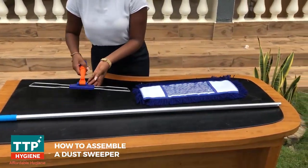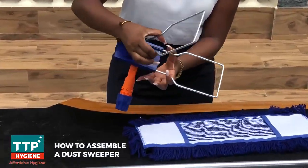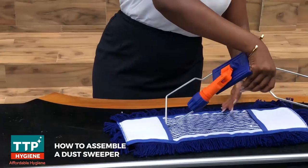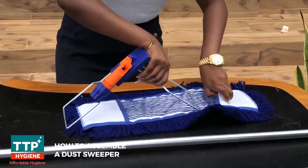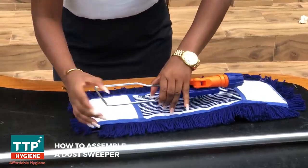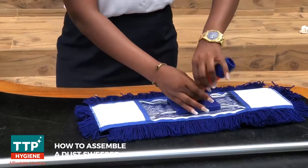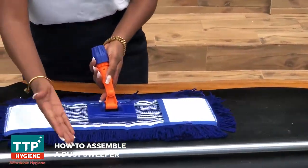Take your holder, press the side to fold it, and push each side into the pocket. You have your first side and your second side like this. Then you lock it.